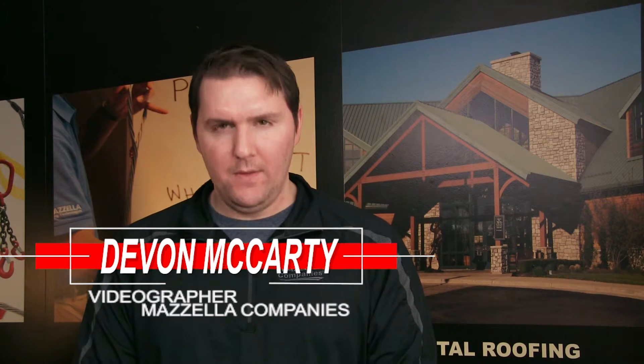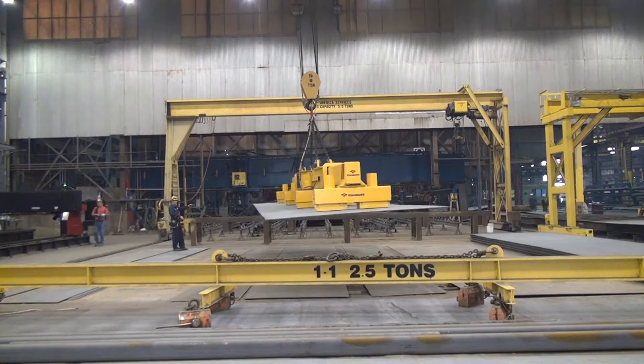Devon here from Zyla Companies and today we're covering all things below the hook. In this video, we'll cover what exactly a below-the-hook lifting device is, common components and usages, and then we'll wrap up by talking about the OSHA Compliancy Standards. To help me tell this story, I reached out to Dan Sherwood, one of our below-the-hook lifting device project managers here at Progressive Crane, and I started by just asking him: what is a below-the-hook lifting device?